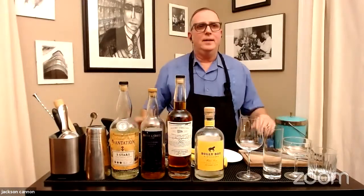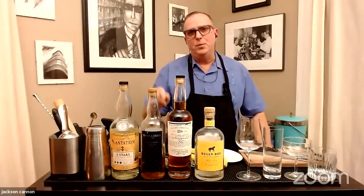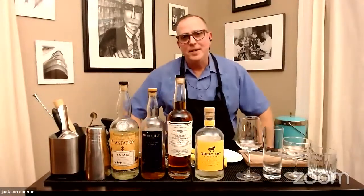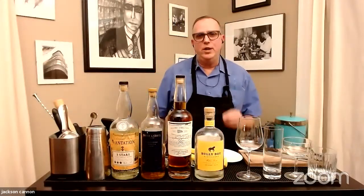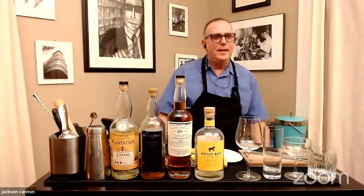Tips the pros use to make great drinks at home. I'm going to go through everything you'll need for tonight's session. If you click through to Gordon's Wine and Spirits on our registration page and purchase the rum cocktail kit, you'll have almost everything you need. The profits from those kits go to Off Their Plate, a great charity that buys meals from restaurants and distributes them to frontline workers and other people in need. We'll be taking questions from the chat. Welcome, and let's get started.